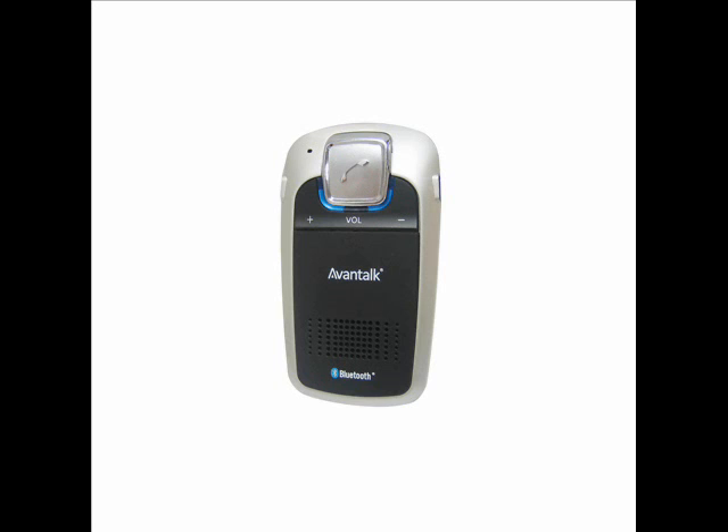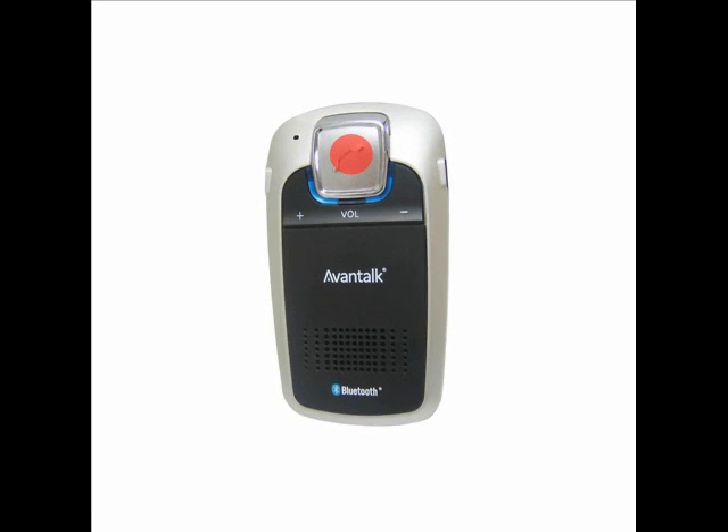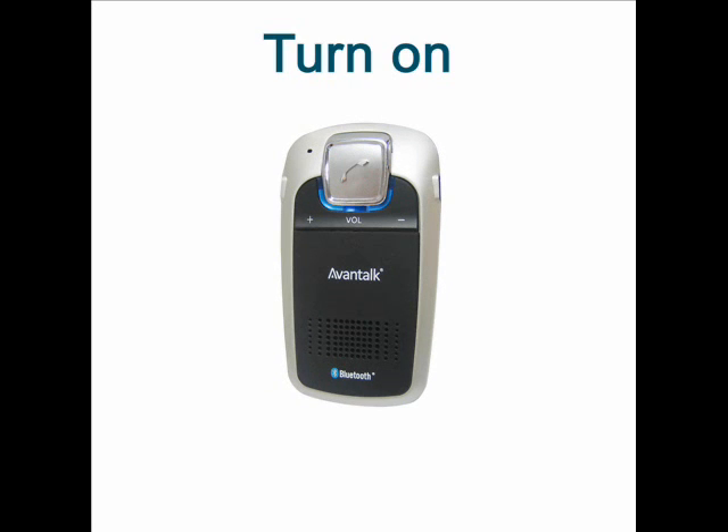To turn the unit on or off, press and hold the multi-function button for a few seconds. When turning it on, the LED will flash blue, and turning it off, the LED will flash red.